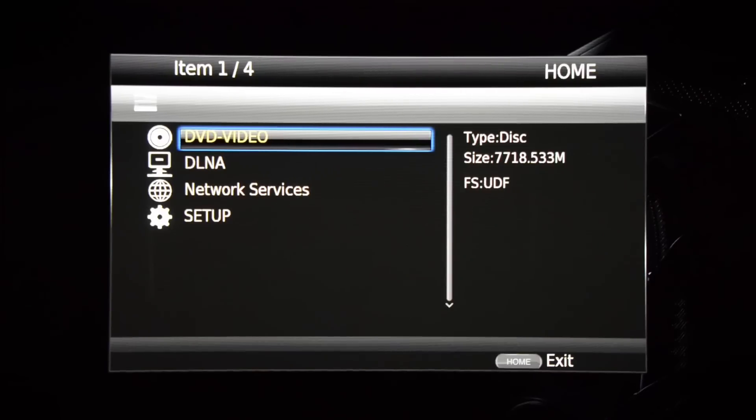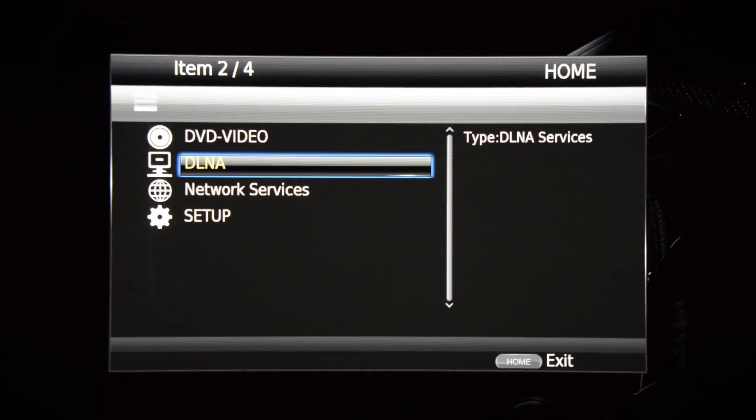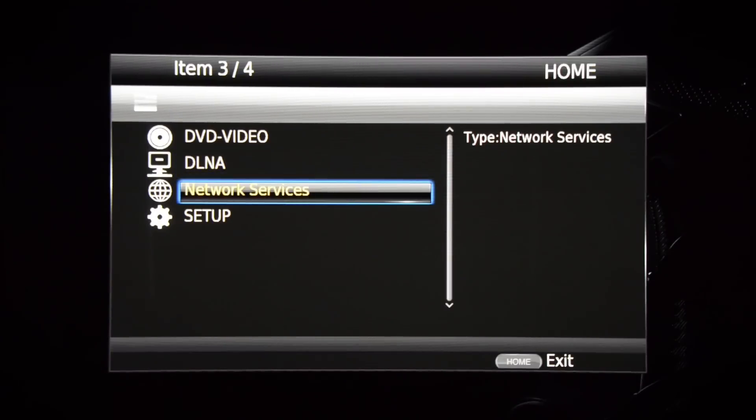What you see here is the home screen. I do like the beautiful Yamaha Grand Piano off to the right, but I'm a little underwhelmed by the user interface — it's kind of like the Linux of home theater. I can go in and play my DVD or Blu-ray, stream stuff over my network, music or video, and access the network services.